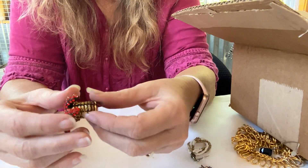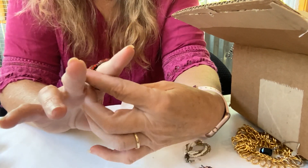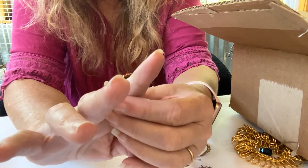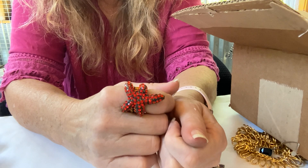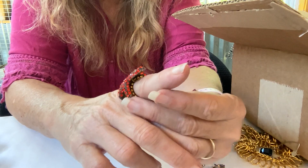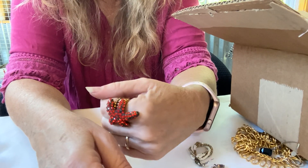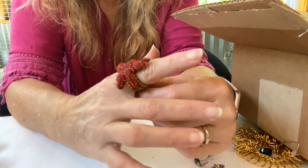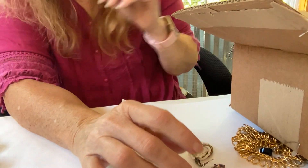We have a starfish ring. Looks like all the stones are there. It's a little awkward — one of its legs is bigger than the other. What do y'all think?